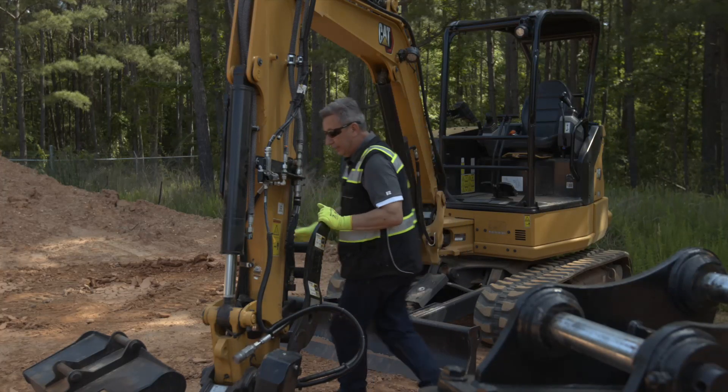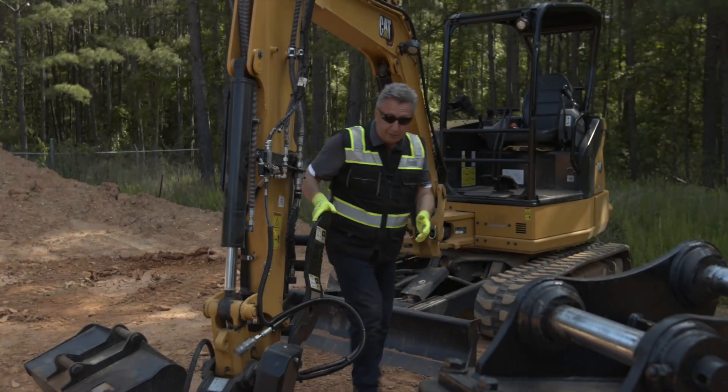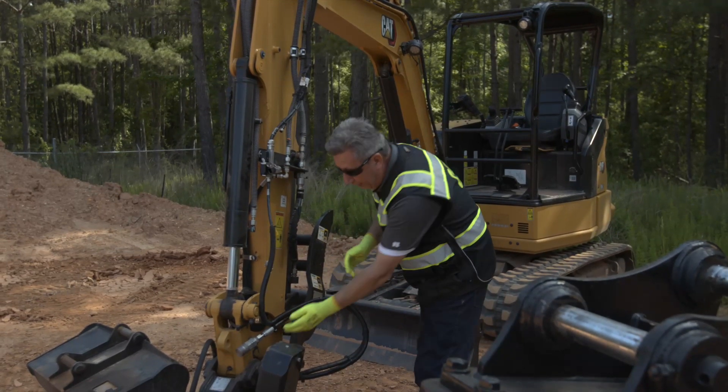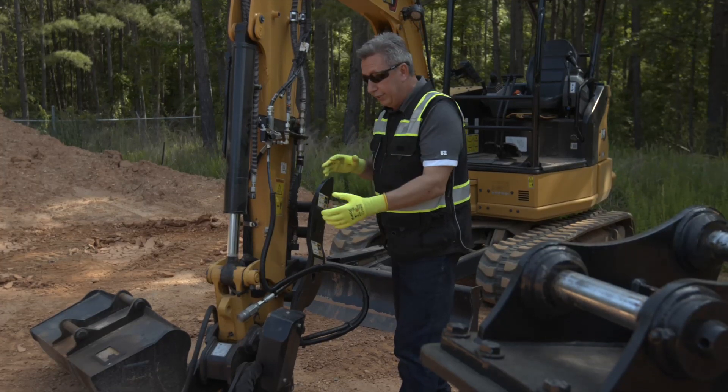We'll take one off the left hand side and take the one off the right hand side as well. Now on this machine and this tool — the TRS4 — we have two couplers: a lower coupler and an upper coupler. Right now we've got one machine, one monitor controlling two couplers.